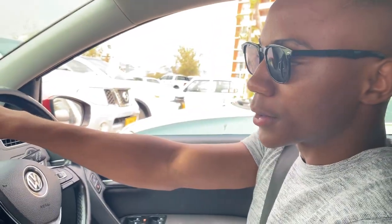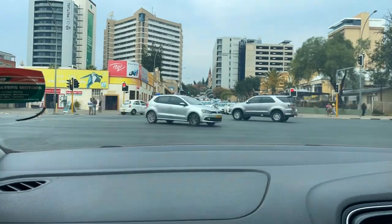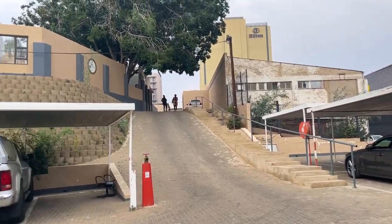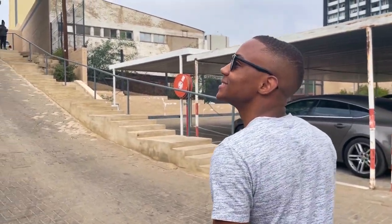If you like my videos and would like to see more, please support me by liking this video, giving me a subscribe, and commenting in the comment section. So let's bounce! Okay, so we're at the place now — it's a bit hidden, up there — looks pretty nice. We're walking up there now.